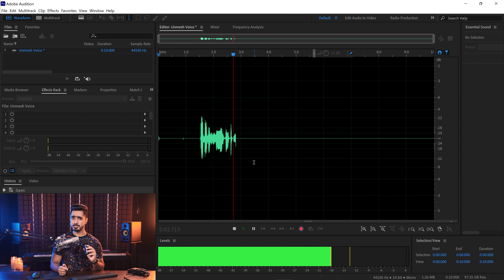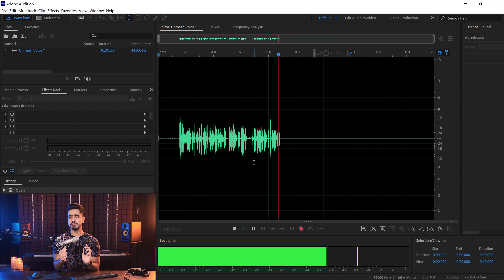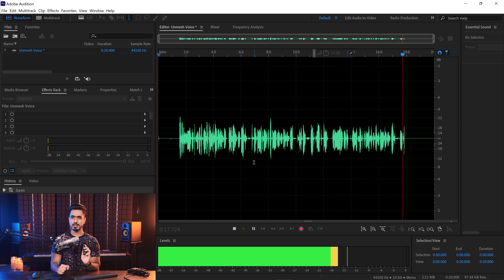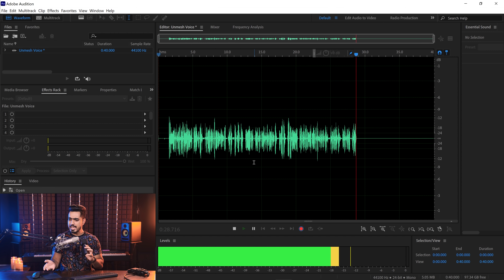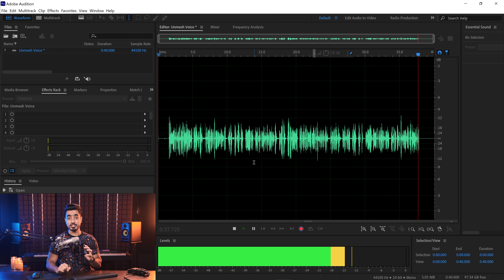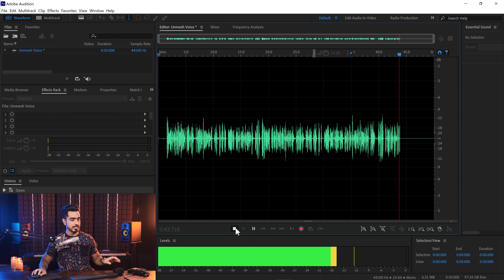So both microphones are recording now. The sample audio is a mock Photoshop tutorial: 'Hi there, this is Unmesh from Piximperfect. In this video I'm going to share with you how to do color grading in Photoshop. The first thing you need to do is open your image in Photoshop. All you have to do is click on the adjustment layer icon, choose Curves, create a point on the right-hand side and take it up, and a point on the left-hand side and take it down.' Let's stop the recording.